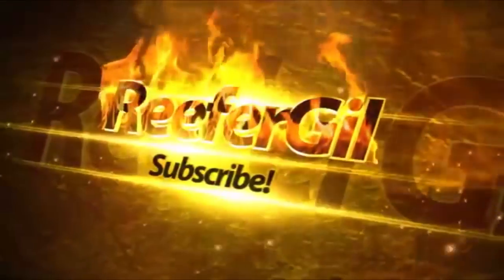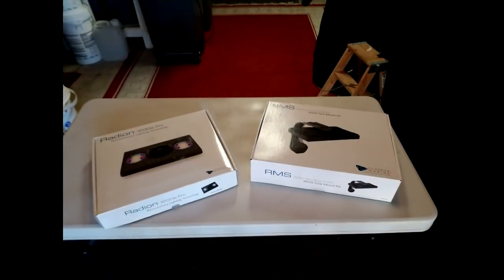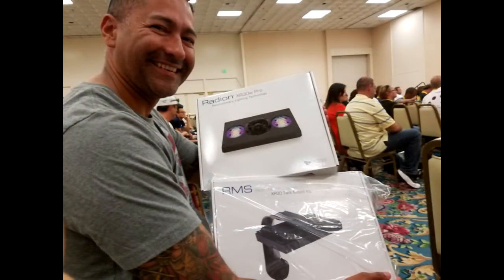Hello everyone, Reefer Gil here. In this video we'll be mounting the Radeon G4s onto the Ecotech Marine RMS mounts. I'll be running two Radeon G4 lights on my new rimless 100 gallon Crystal Dynamics reef tank. I purchased one Radeon G4 and an RMS mount, while I won the second G4 and RMS mount at a raffle at MACNA 2016 in San Diego.